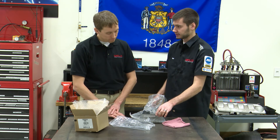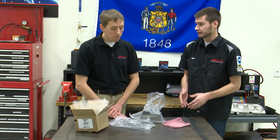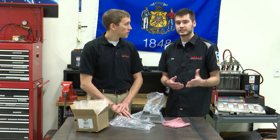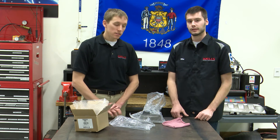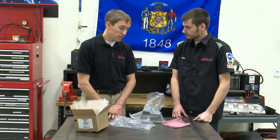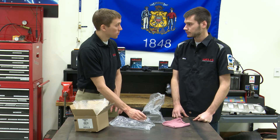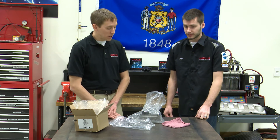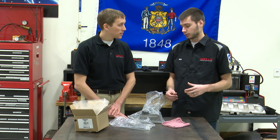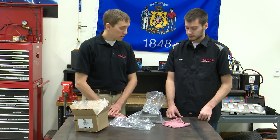This solenoid is going to fit the cars as well as the minivans — Caravans, Grand Caravan, Town & Country, all those vans going all the way back. If you're wondering what solenoid to put in, call up Adam and he'll help you find the right part numbers. One more thing: the LH cars — LHS, 300M, Intrepids — this is not the solenoid that works for those. They're still front-wheel-drive cars but they have a longitudinal-mounted motor, not transverse, so they use a different part number. Wells does have a part number for that, but it's not this solenoid.